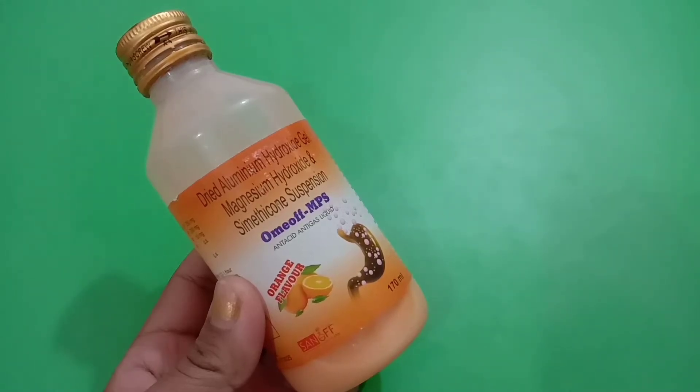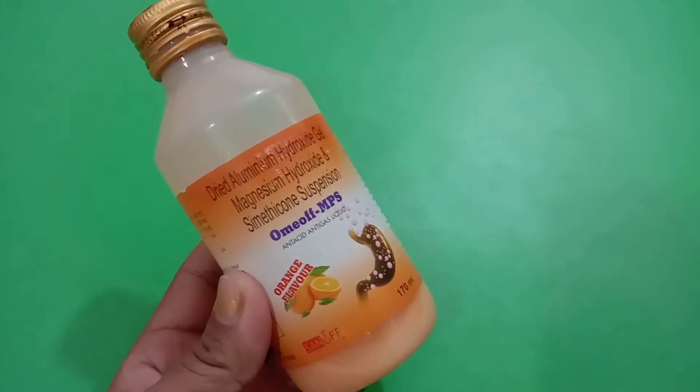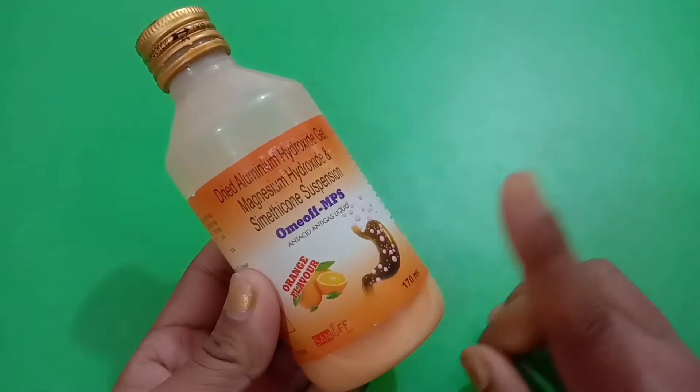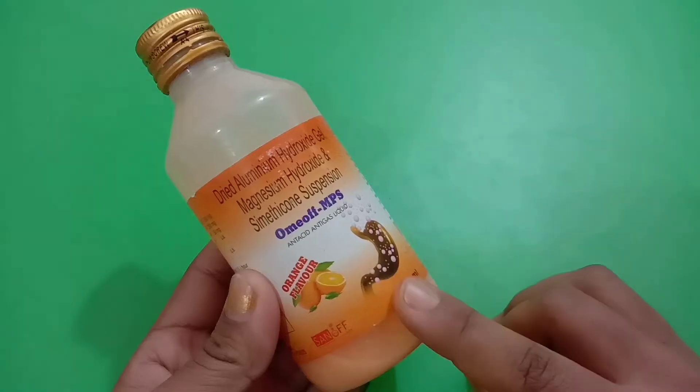Hello friends, today we will talk about Omioff MPS Liquid. We will get to know about its benefits, its side effects, its uses, and how to take it. We will discuss everything in this video, so please do watch the video till the end.